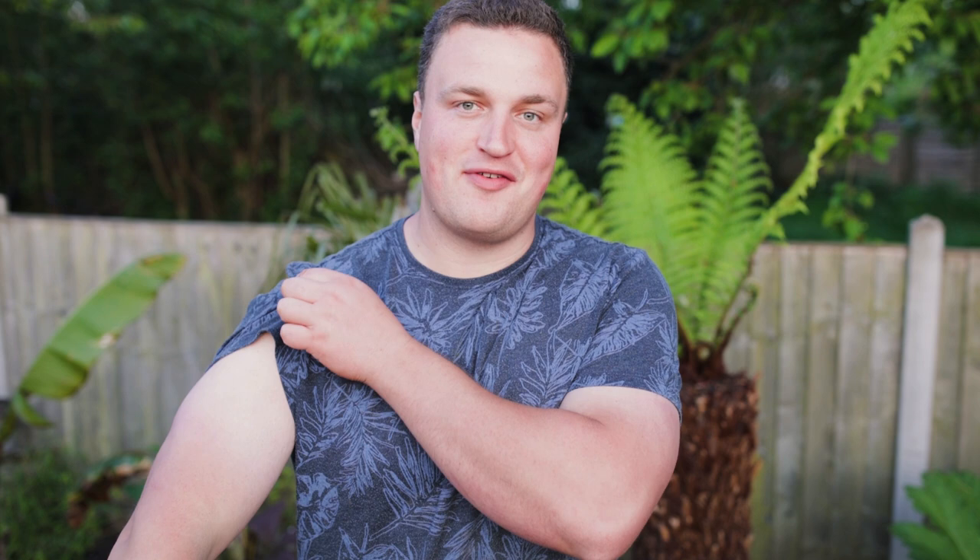Hi everyone and welcome back to the garden. It's a bit late doing this video. Today I've had a day off work and it's been the first day of actual real sun, which is probably why I'm a bit red, why I'm dressed like a child, and why I've already got a bit of a farmer's tan on the go.